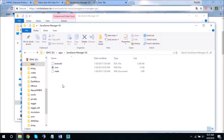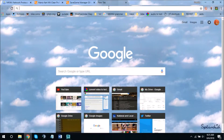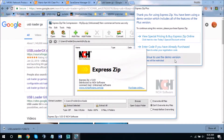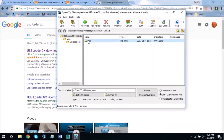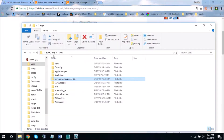You'll also need USB Loader GX, which is how you're going to run the cheat code. Open the download and extract the apps folder to the root of your SD card. Then I'll head over to the actual Wii and show you how you're going to be running this cheat code.